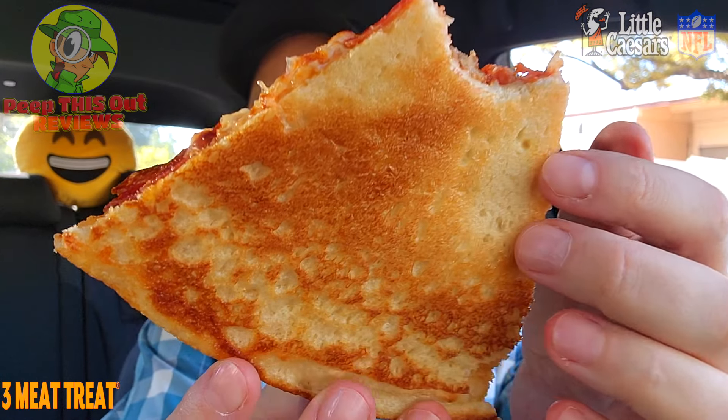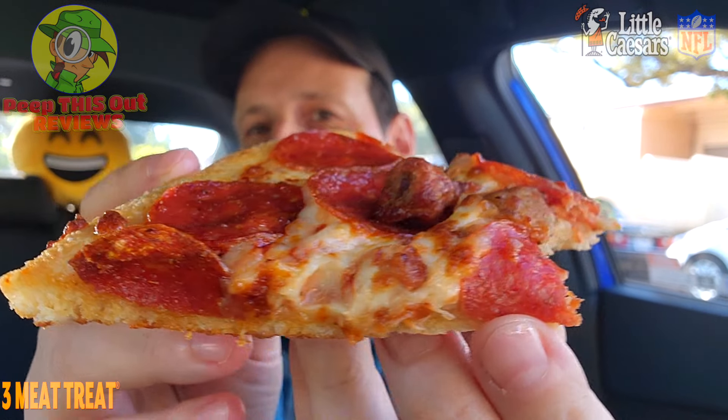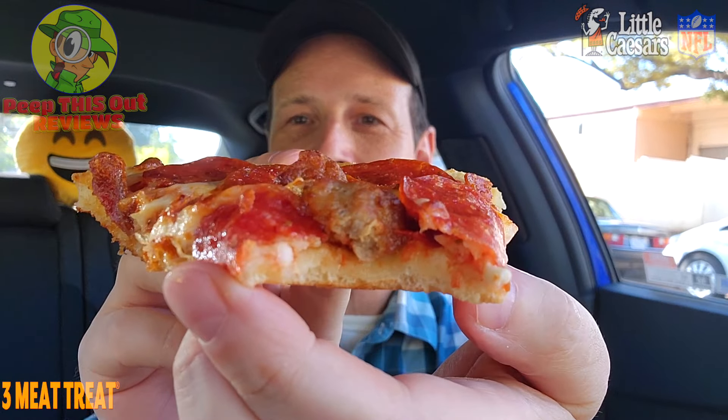It's not bad — it's not deep dish, but it's good. The crust is a little undercooked, just a little bit, but I'm digging the overall combo with that bacon, the sausage, and the pepperoni. That is pretty nice. Let's keep going in.